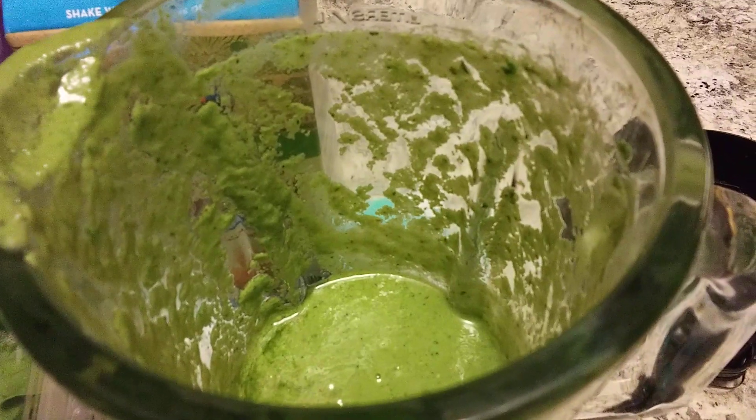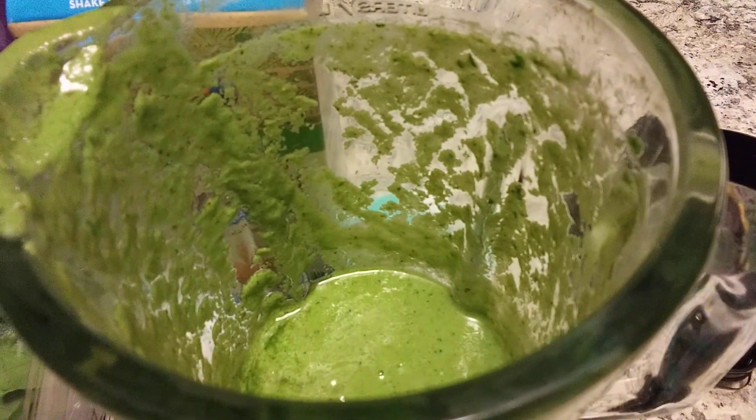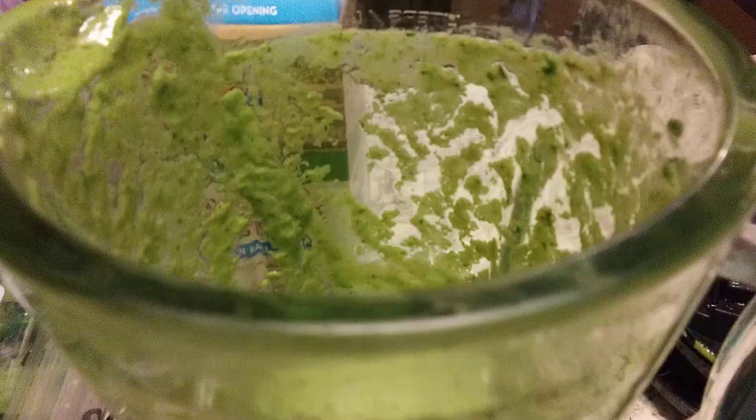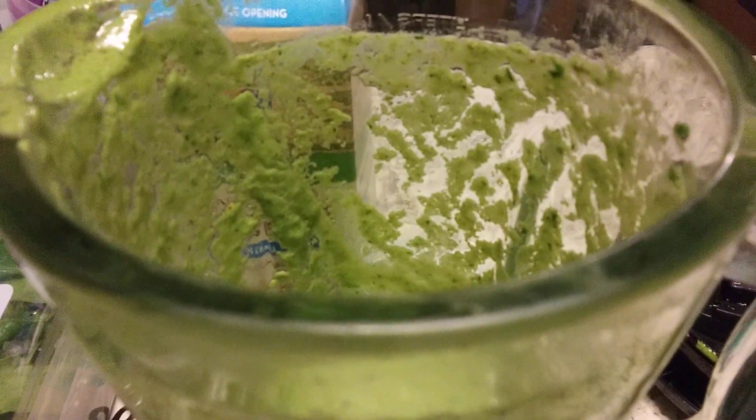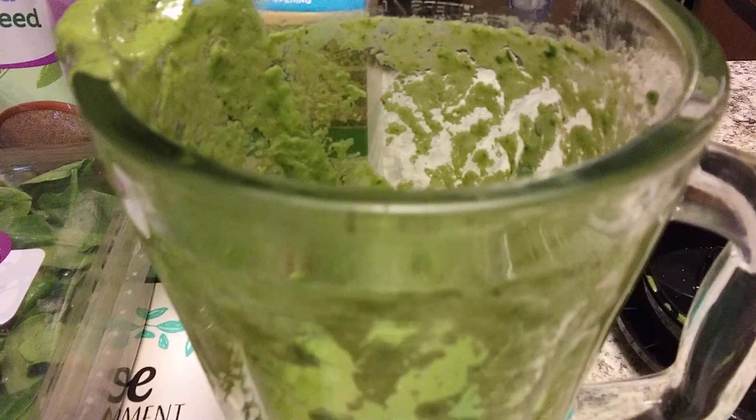I tasted it earlier and I really like it. This blender was almost full, but now it's not much — we've been drinking a lot.